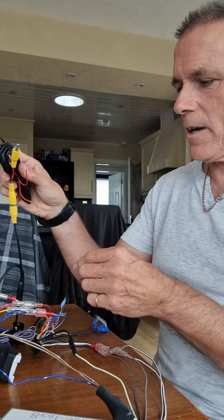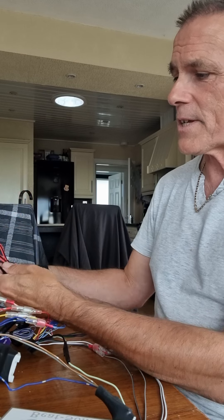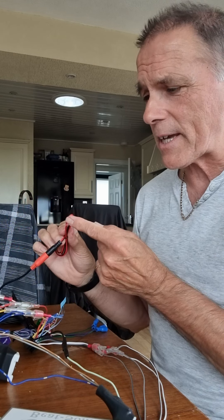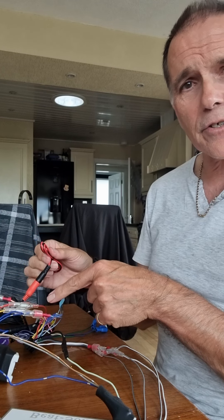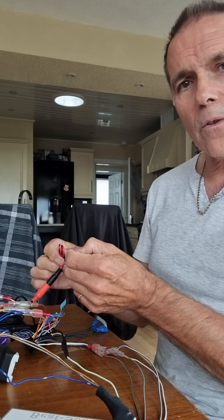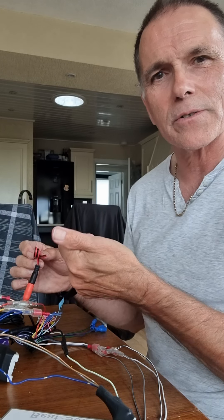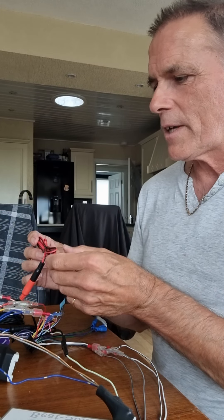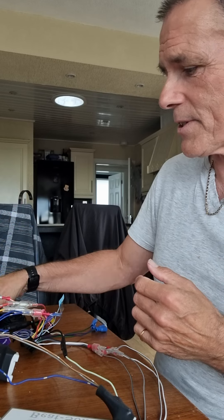For the front camera you do the same, with one difference: the red cable I would suggest gets connected to the accessory wire, so it powers the front camera on when you turn the engine on. The black again just goes to ground.